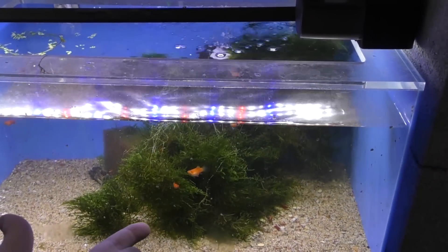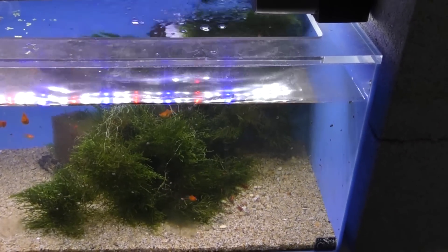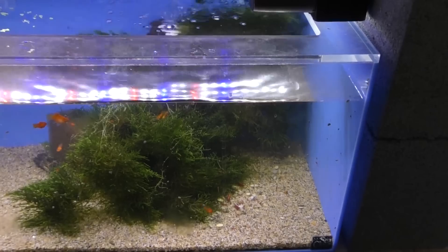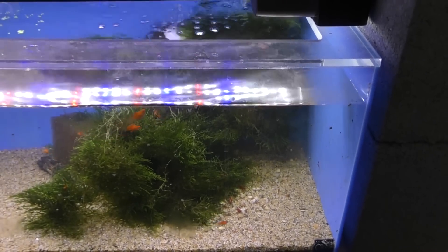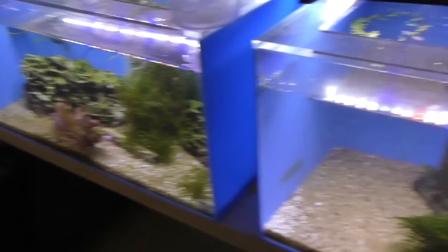I put a sprig of moss in there — this is some Christmas moss I believe, but it could be Java moss. Just live plants in general, it doesn't really matter. In this tank over here where I'm breeding blue velvets, we've got some dwarf aquarium lilies and stuff like that.